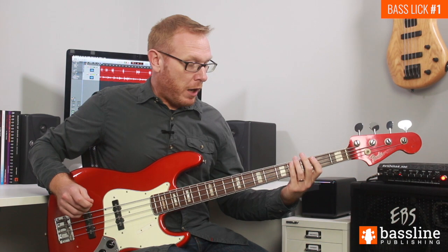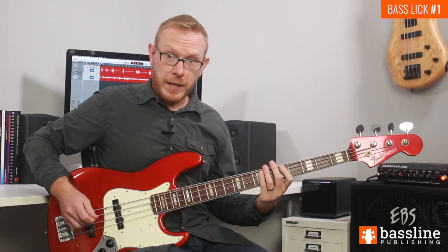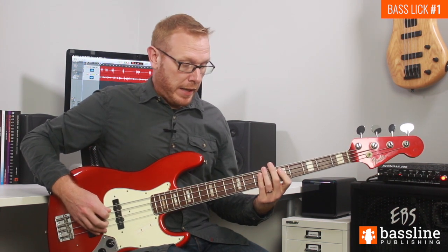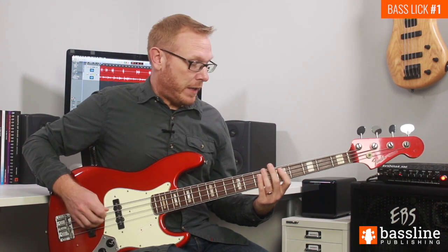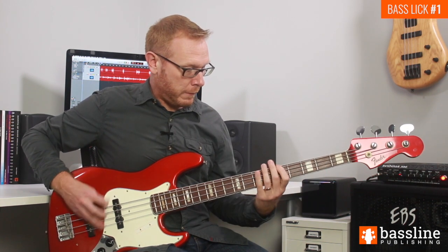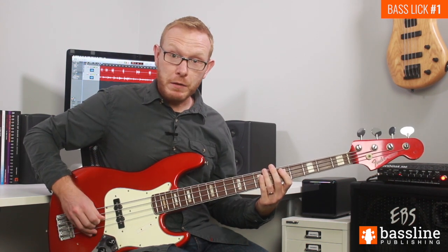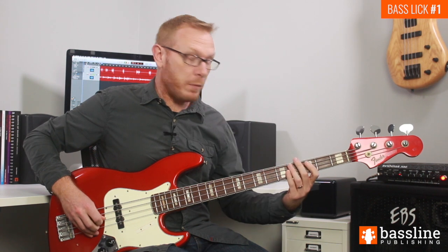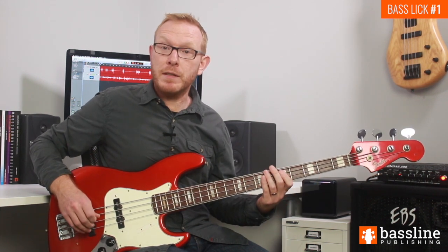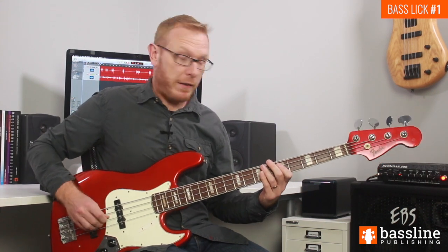For beats three and four of bar two, we move everything up two frets. We play two ghost notes, then a hammer-on from A to B, followed by the D at the fifth fret of the A string. After that D, a couple of ghost notes, and we finish the bar by playing the C at the third fret — the same C that slides back into the D at beat one of the next bar. That's two complete bars.